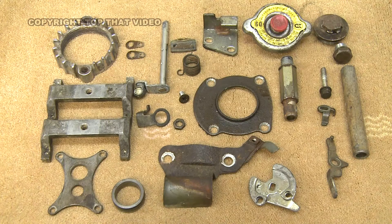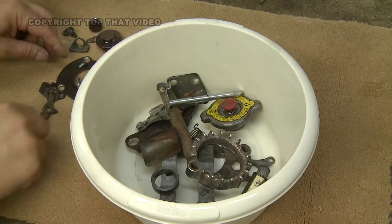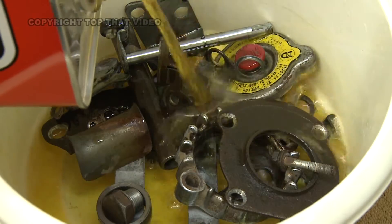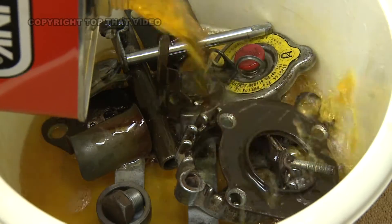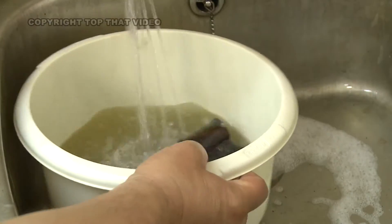Now we'll show you how to remove rust and restore some typical motorcycle parts. First of all, place the items into a suitable size tub so that you're not wasting any degreaser. Degrease all items in gunk or a similar fluid. Then rinse in fresh water.